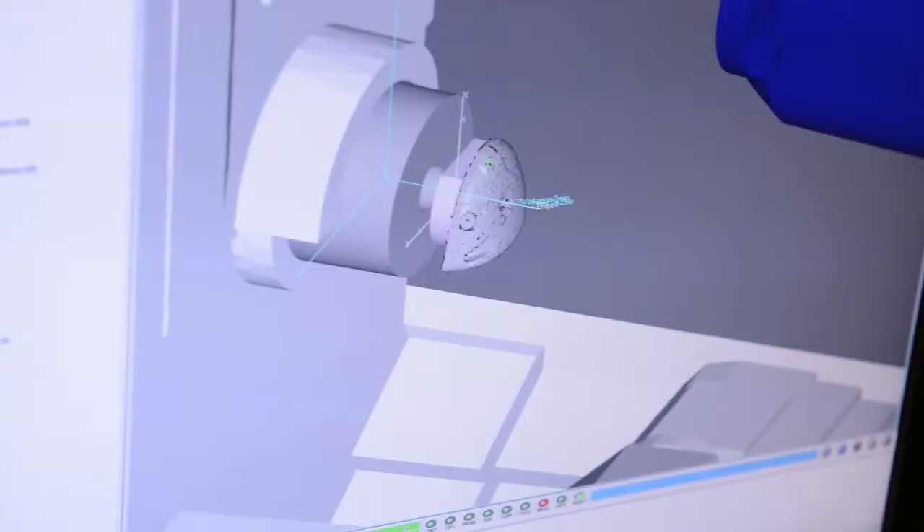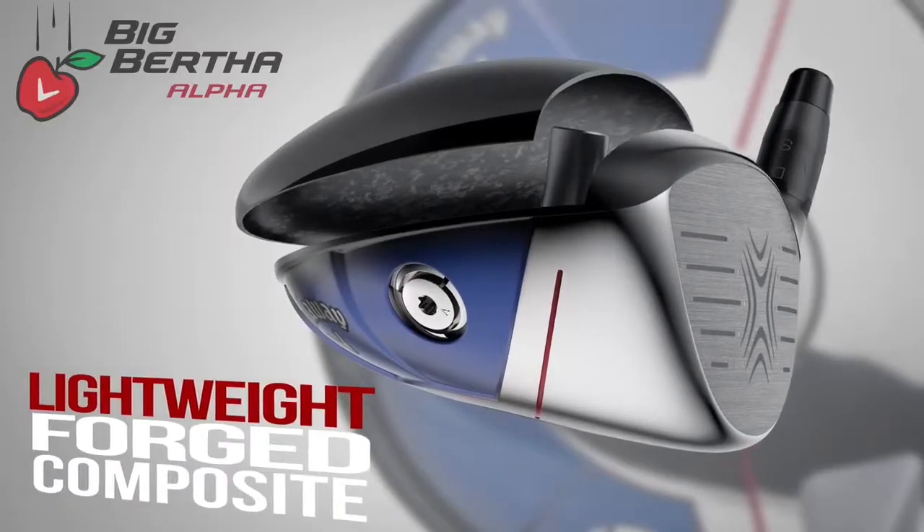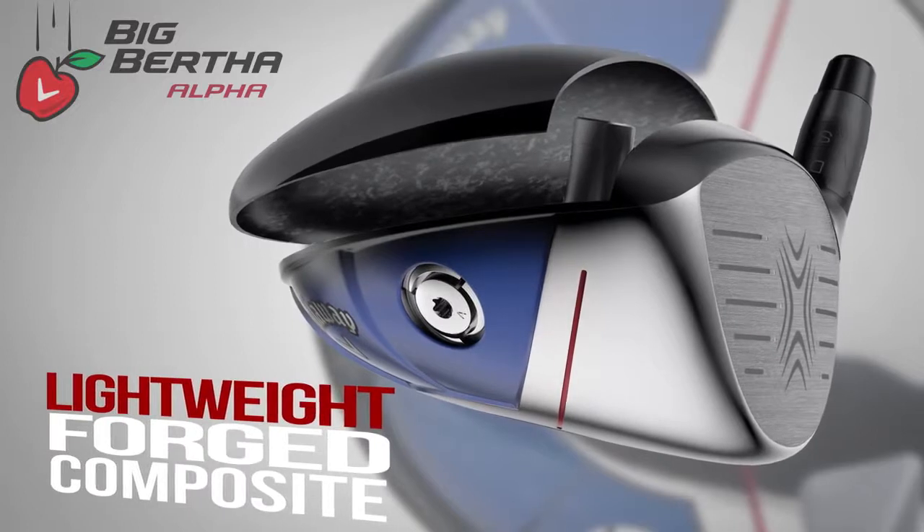We've used advanced engineering in the construction of the head to have adjustable elements in the head, but at a head weight that is more consistent with the abilities of average golfers.